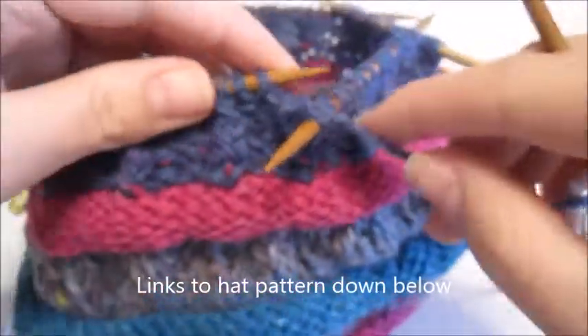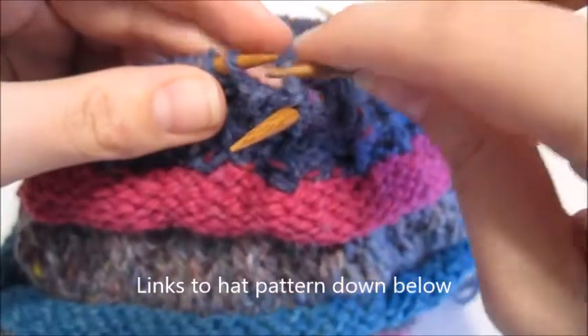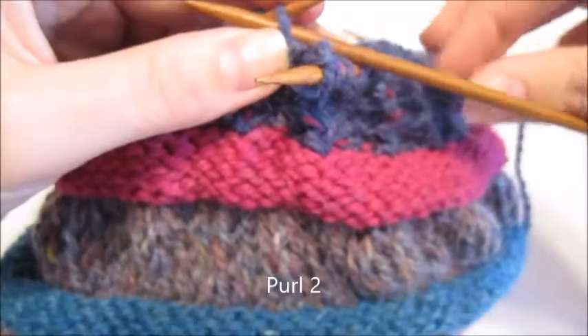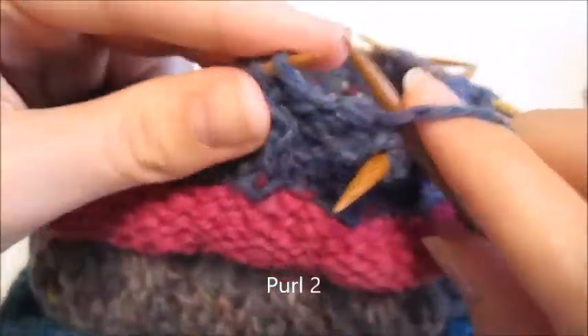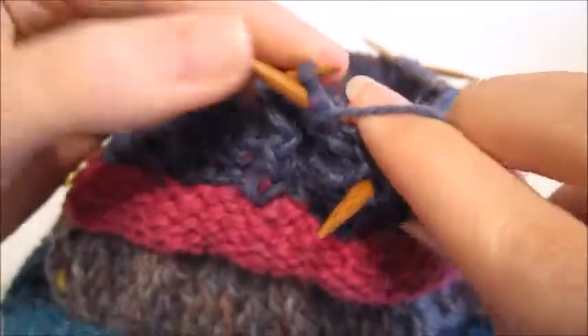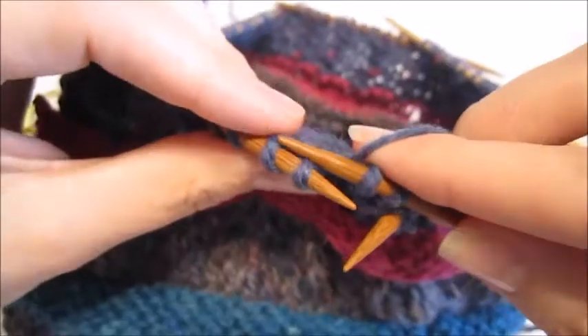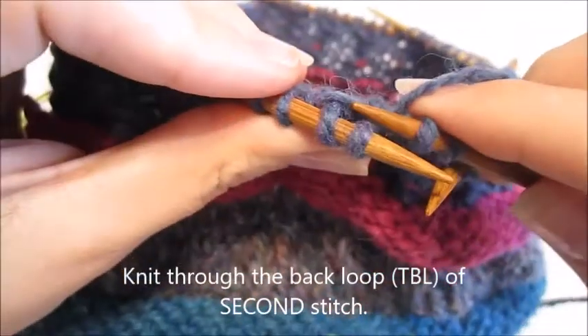It's a lot tighter of a rib. The reverse side is very pretty too. If you can see here, these would be my purls and that would be the rickrack part. You can find my Textured Slouchy Hat on Ravelry, Craftsy, or on my website. So let's get started.